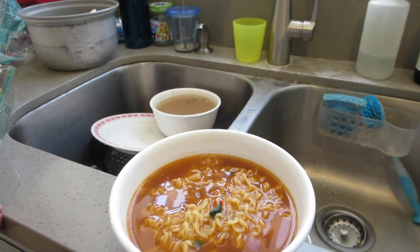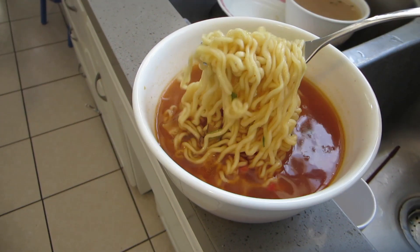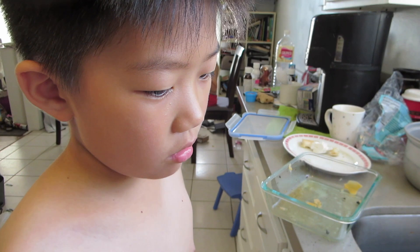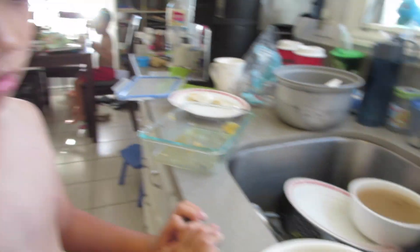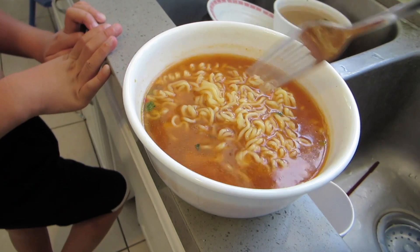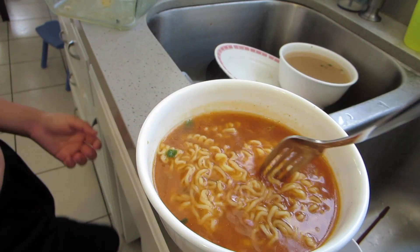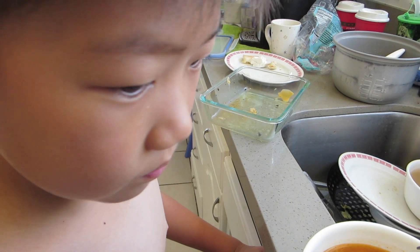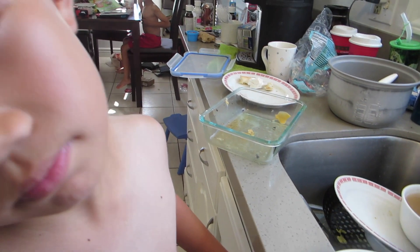Alright, that's the finished product. It is very, very hot. The soup looks too red. Red or watery? Too much soup? Too much red. Well, that's what happens when you put the whole seasoning packet. I don't know how much it was. Usually I cook it with an egg too. Do you want an egg or no? I don't really care. It's up to you. Egg or no?